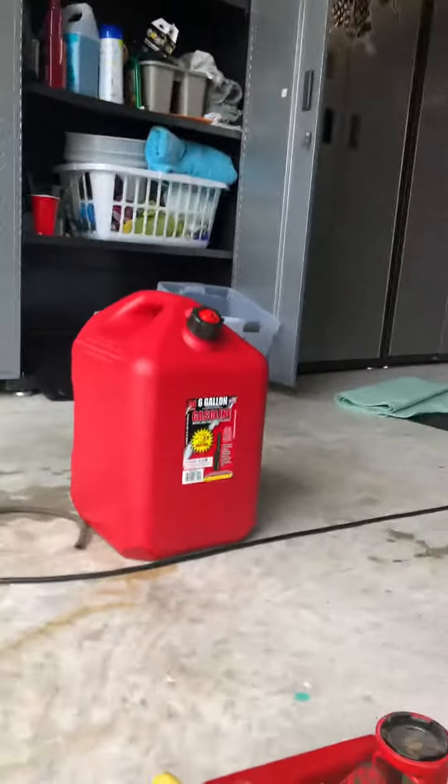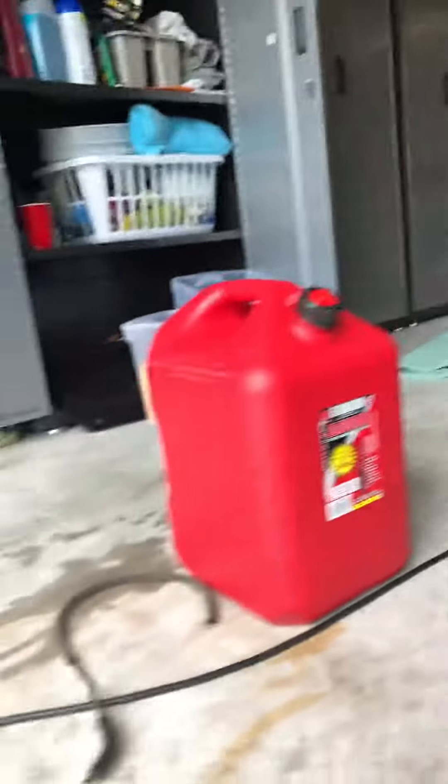I ran the lines back around to the gas tank. Of course the first thing to do was drain the gas tank, so I drained it into these six-gallon jugs.